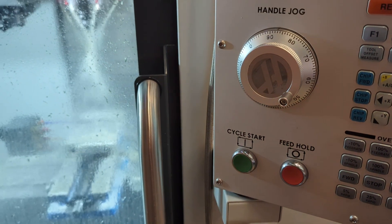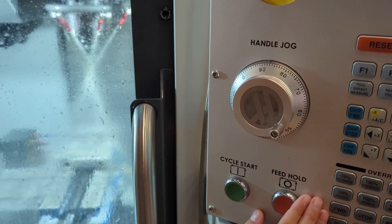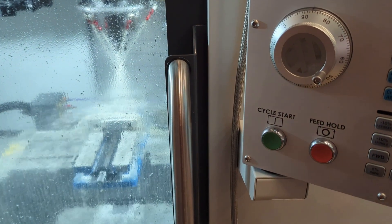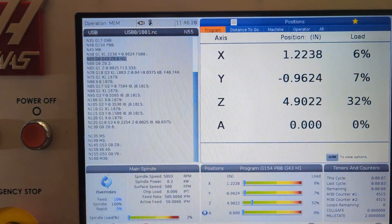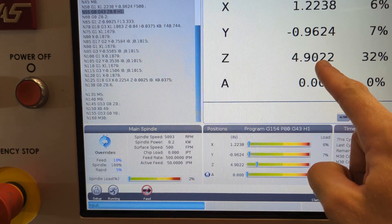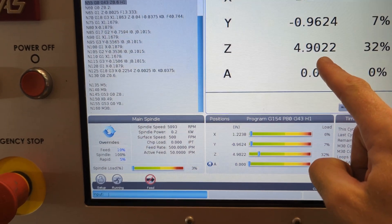Hit cycle start and keep your hand over the feed hold button. As the tool covers about half that distance, hit feed hold again. Now I'm at 4.9 inches — half of 9.7 is pretty close to 4.9. This is starting to feel nice and logical.